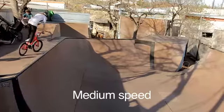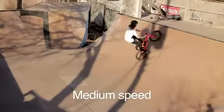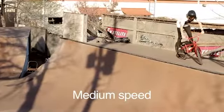So whenever you're first starting out, you might want to go fast enough to pretty much do like a fly out onto the deck — fast enough to where you can keep your feet on if you needed to, or just jump to the deck.